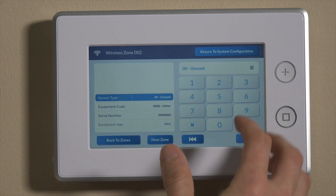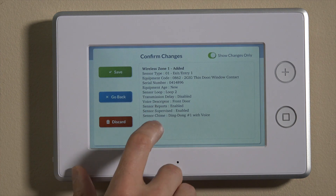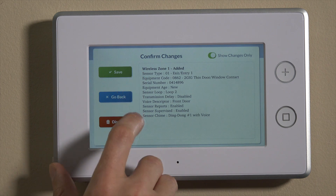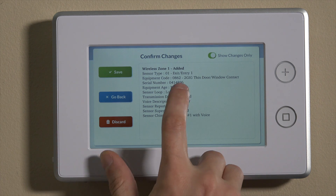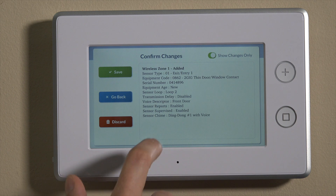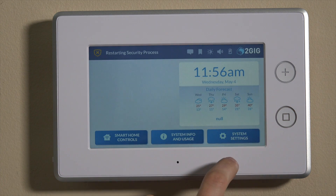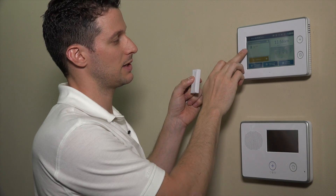We can now save this by simply hitting next zone, and it will bump you to the next open zone. We can then go to return to system configuration. You'll see wireless zones is in orange, which means there's something to save. It'll give you a summary screen of that zone we just programmed — wireless zone one on entry exit. The equipment code 0862 is the code for this unit, and the serial number, loop number two, since we're using this wirelessly. We'll go back one more time, it'll show you everything else that we did, and we'll go ahead and hit save and back out of programming. Once this resets, we should be able to fault this and show system not ready, front door open. That's how you program the DW10-345 on your 2GIG GC3. If you have any questions, you can email us at support@alarmgrid.com, and don't forget to subscribe to our channel.